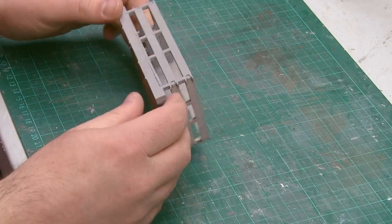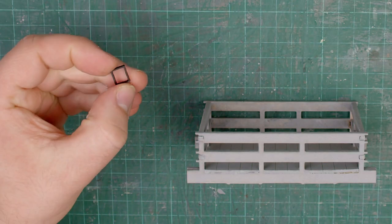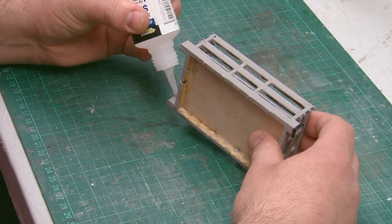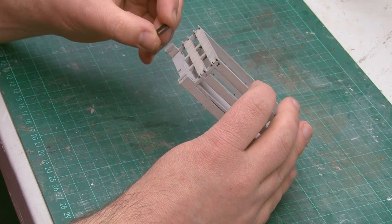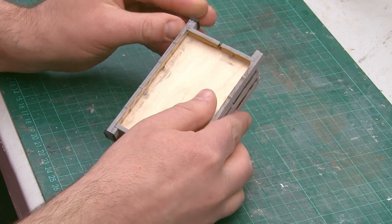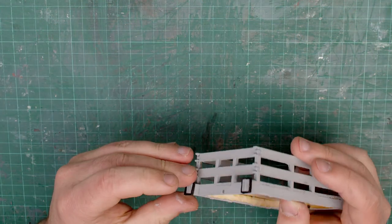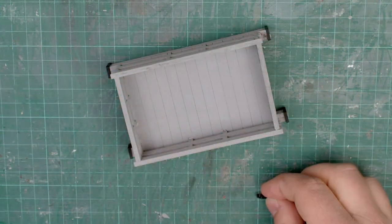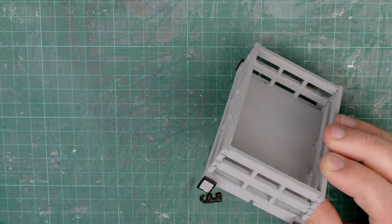As I used acrylic paint it really hasn't taken much time to dry, so now we can start adding some detailing. Starting with the buffers — there are little rims that fit around the end of each block. A little bit of super glue on the buffer works well and then I can slot the rim on. By the time I'd added the rims to all four buffers the glue had set. There's also a coupling hook for each end which fits onto the end of the wagon using the slot provided, again held in place with super glue.